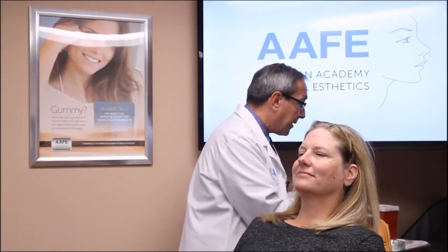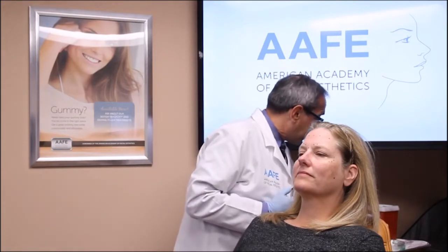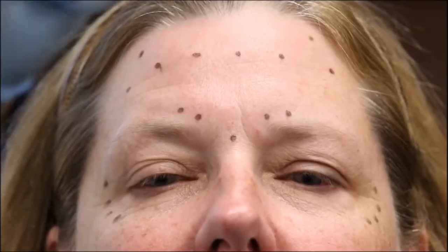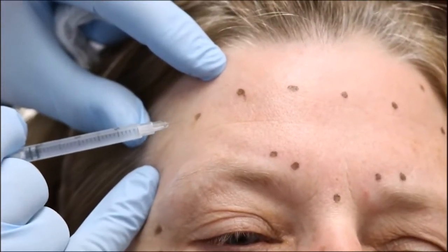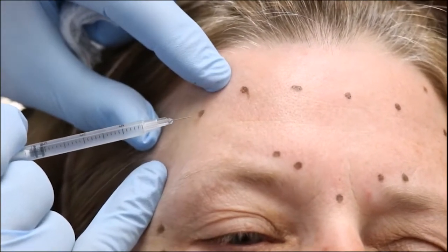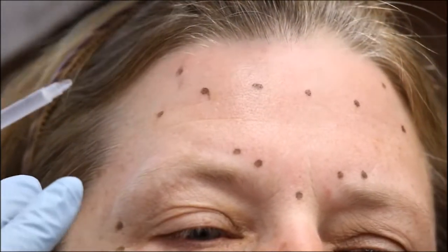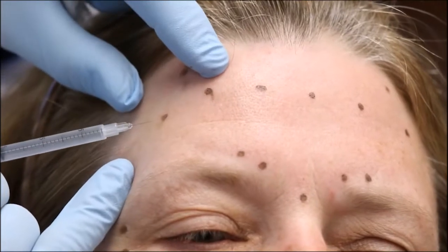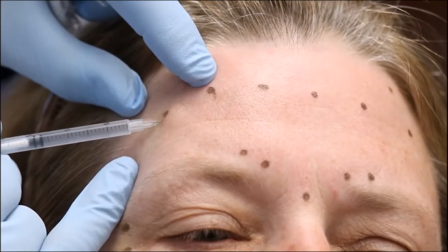We're ready to go ahead and start giving her some botulinum toxin. We've already drawn it all up, so let's focus on the forehead first. You're going to feel a couple of quick little pinches. We're giving her a range — because every patient is different, I don't want you to be a cookbook injector — anywhere from 10 to 12 units of Botox on this one right here.